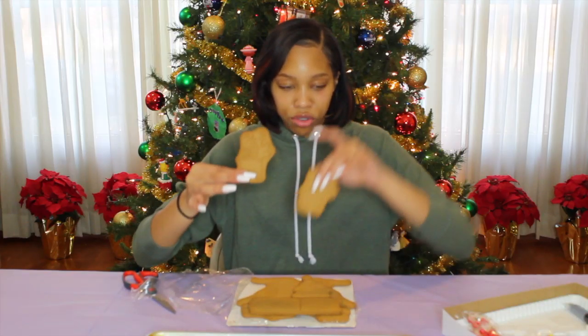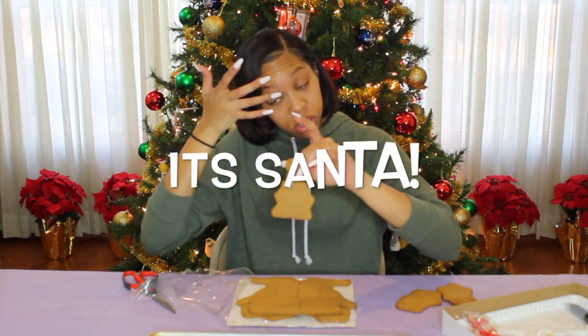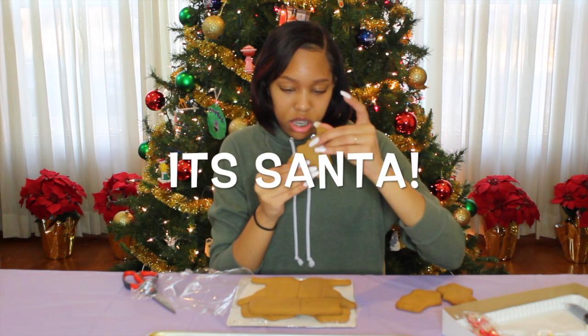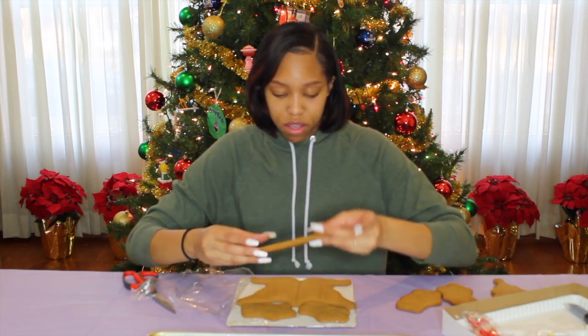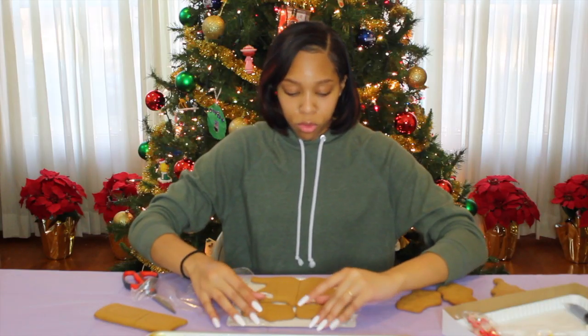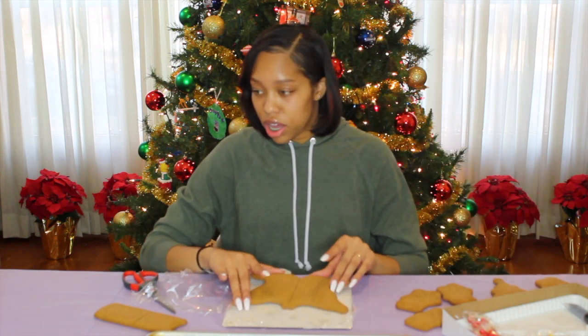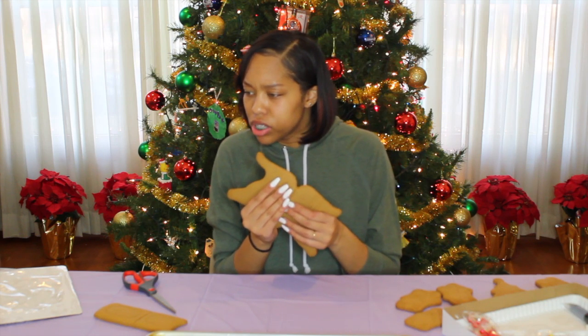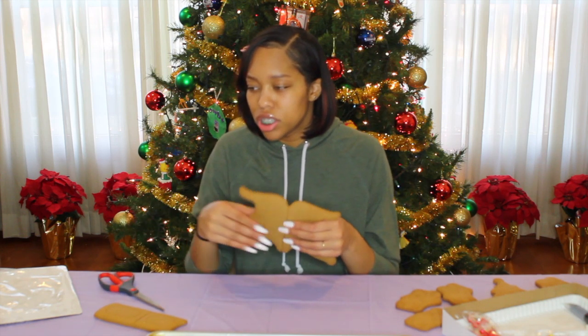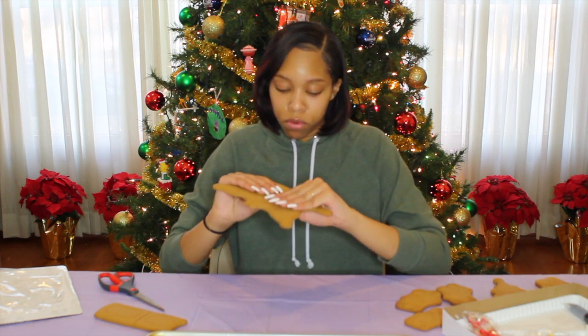We've got two reindeer, a little kid figure — oh, the kid is very cracked, we're gonna be careful with him — then we have some other pieces, two more reindeer, and then we got this little butterfly-looking thing. Separate the sleigh pieces by breaking gently along the solid lines.